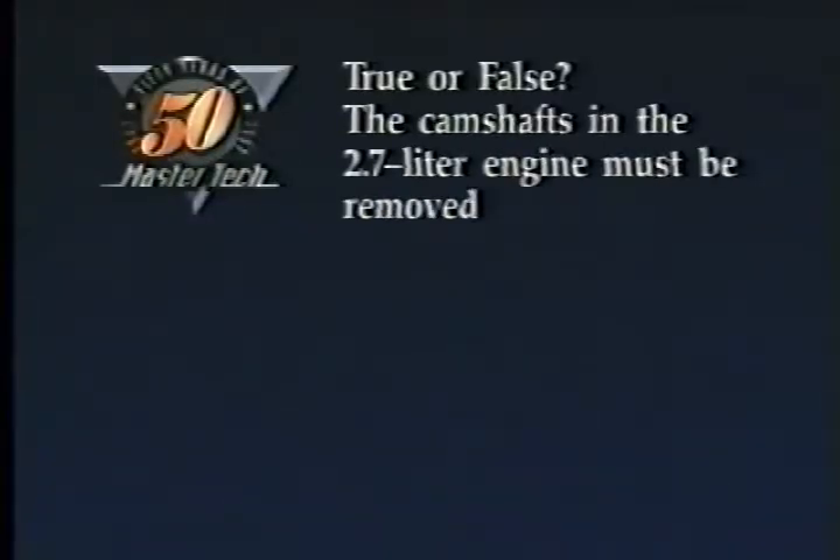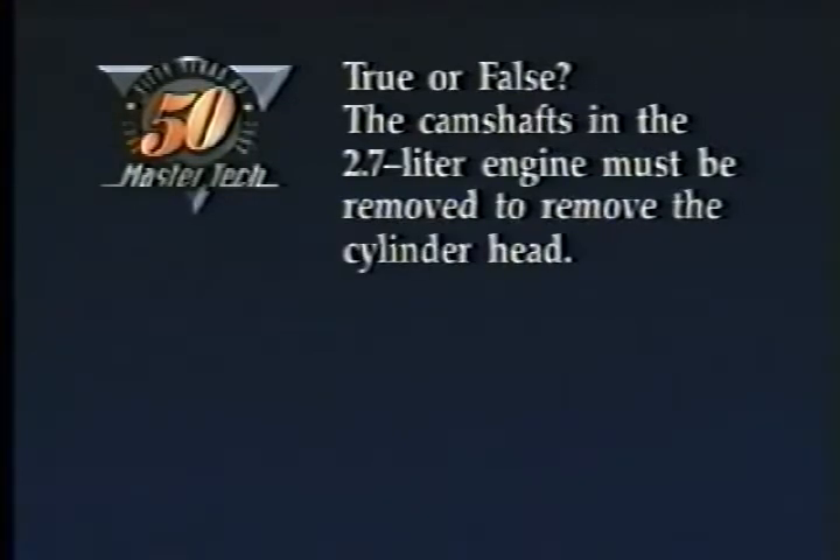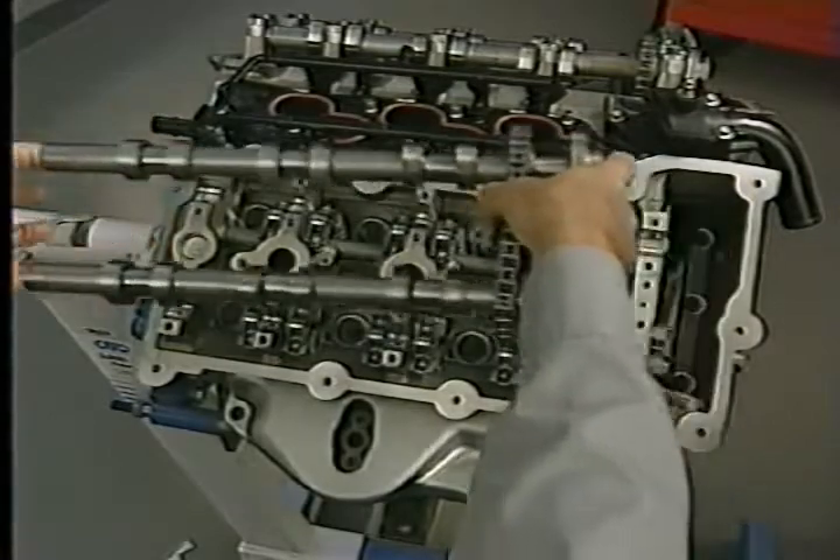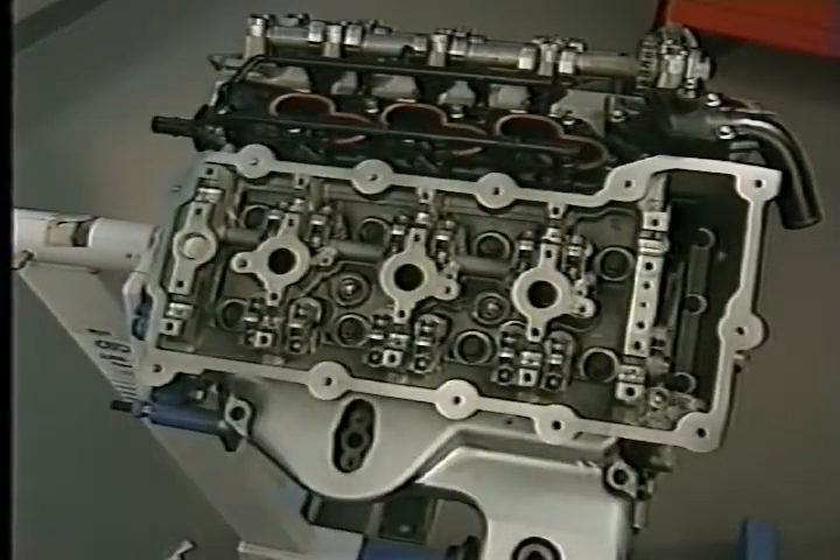Next, we're going to move on to the features of the 3.2 and 3.5-liter engines, right after this review question. True or false: the camshafts in the 2.7-liter engine must be removed to remove the cylinder head. The answer is true. You do need to remove the camshaft to access the head bolts, and don't forget the three head bolts in the timing chain cavity.